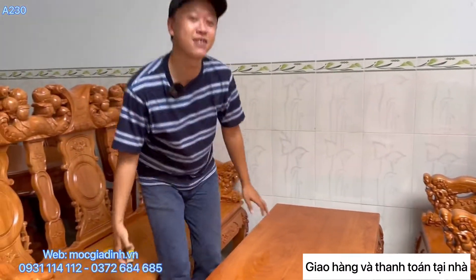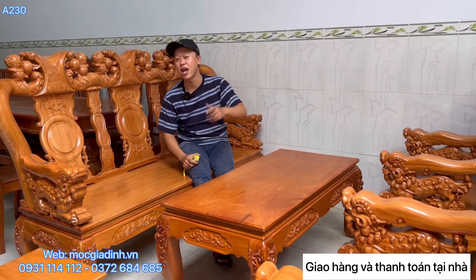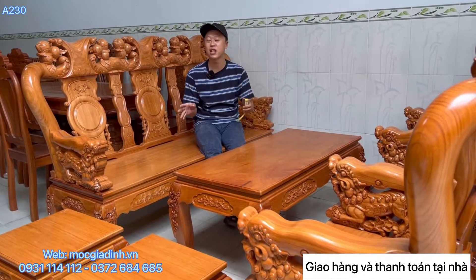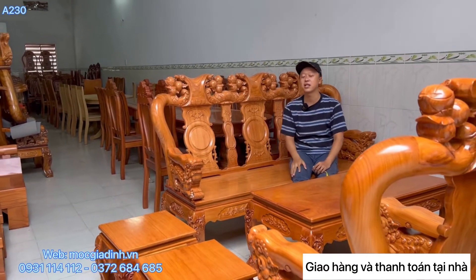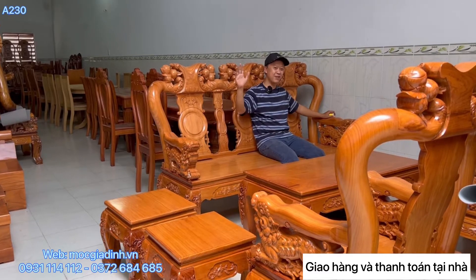Nếu mọi người cần tư vấn thì gọi số bên dưới cho Mộc. Hàng nhà Mộc giao tới mà không giống như mô tả thì mọi người trả hàng hoàn toàn miễn phí, không mất đồng phí nào. Bên nhà Mộc ship từ Huế đến Cà Mau, tính tận nhà rất là rẻ. Nếu thấy channel hay nhớ đăng ký ủng hộ - cảm ơn và chào mọi người.